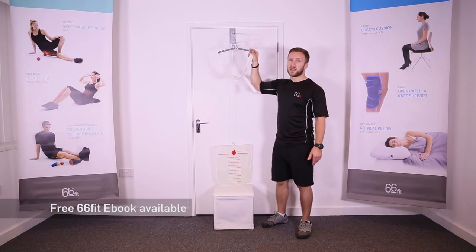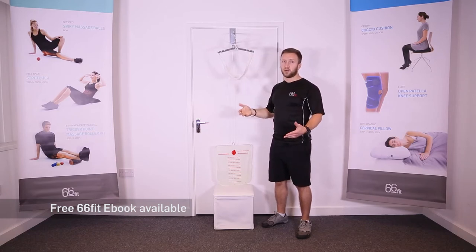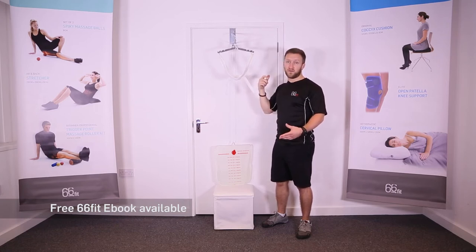I'm going to show you how to use this now. You can fit it two ways: one, ask a friend to help you, or this way that I've shown you, which is the easiest way that I've found to put it on.